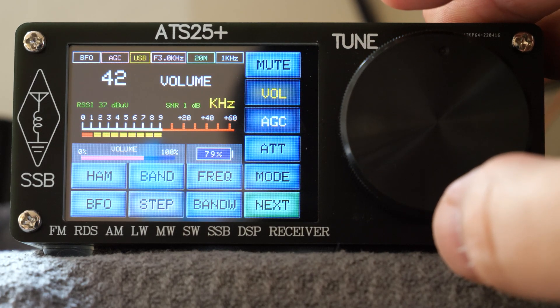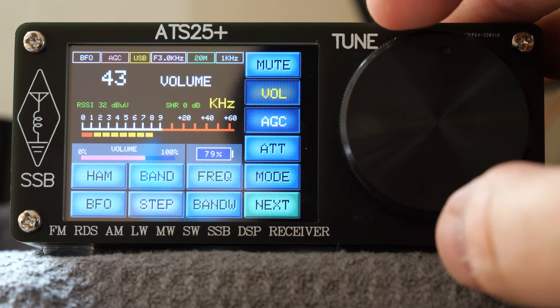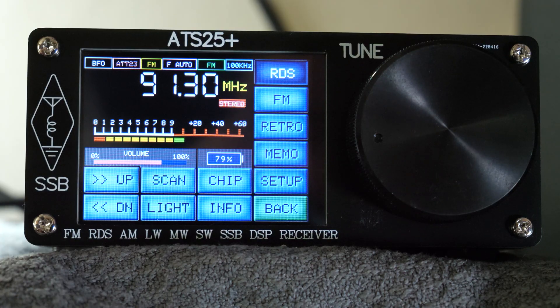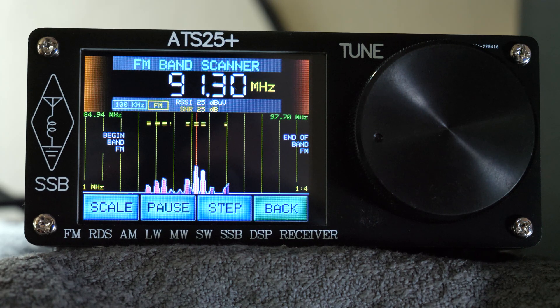Anyway guys, that's a brief overview of the ATS25 Plus receiver. I'll link below to where I purchased mine from if you're interested. I'd also like to say a massive thank you to my patrons and YouTube members, along with all of you subscribers — without your support creating these videos would not be possible. If you'd like behind the scenes footage or early access to my video releases, please consider becoming a YouTube member or Patreon subscriber. Until the next video, take care, stay safe, thanks for watching and I'll see you soon. Bye!